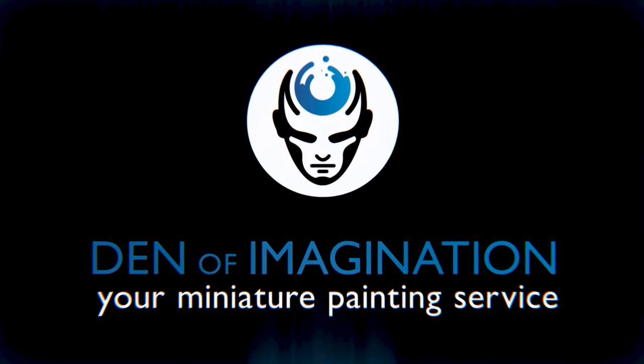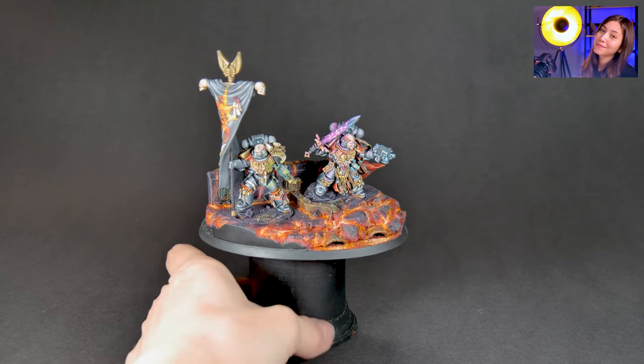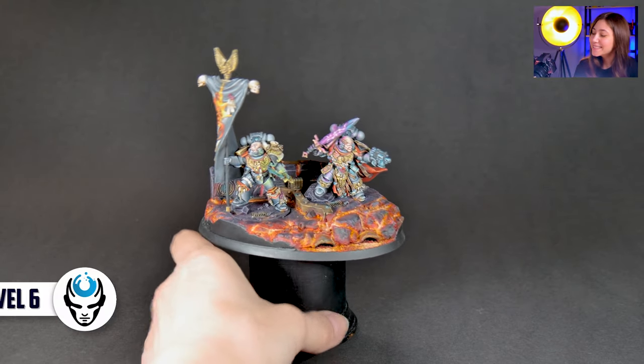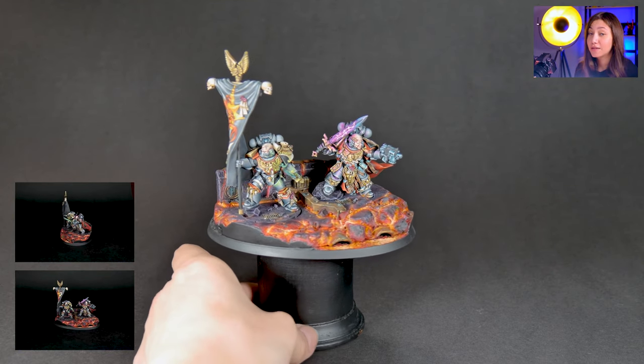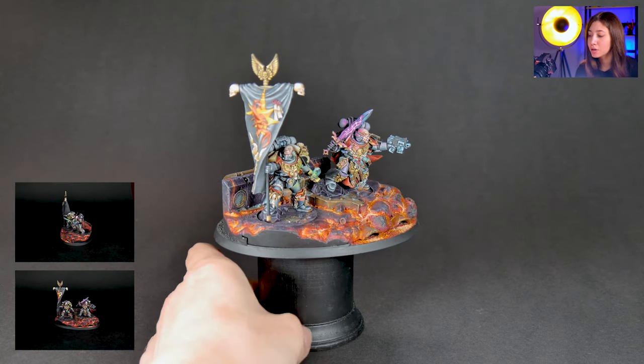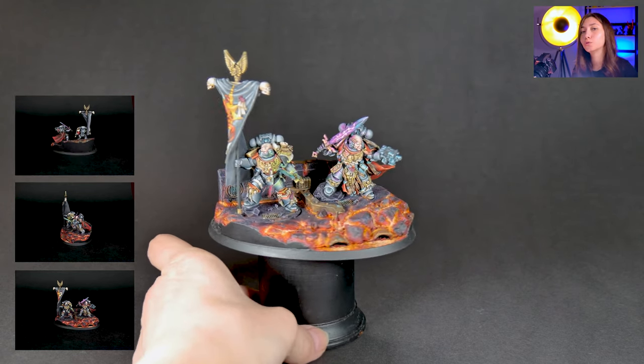Hey guys, this is Nisa from Den of Imagination and today we're going to talk about one of our finished projects, Sabius and Karagon. So here in this project we have two minis in one, they are Sabius and Karagon. This is a level 6 plus plus miniature on the painting level and we're gonna see how we approach these super cool dudes.